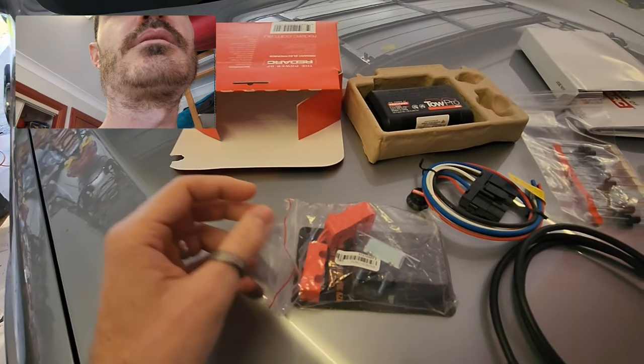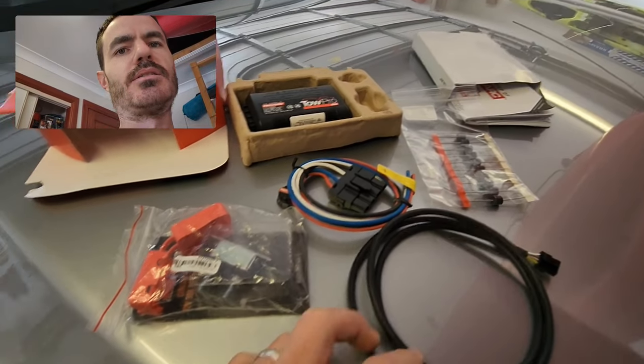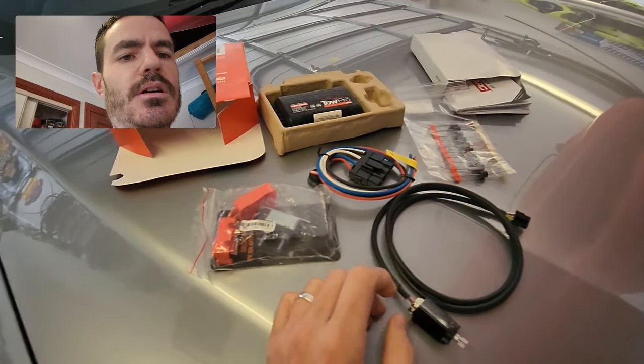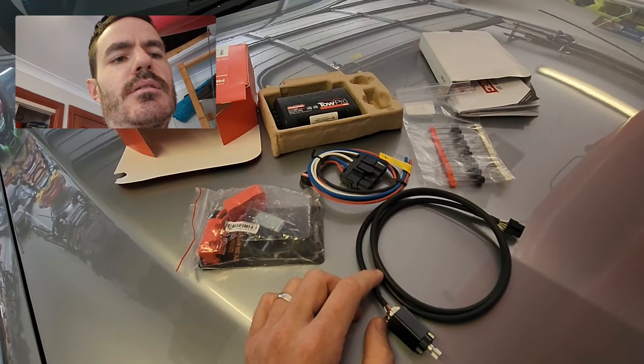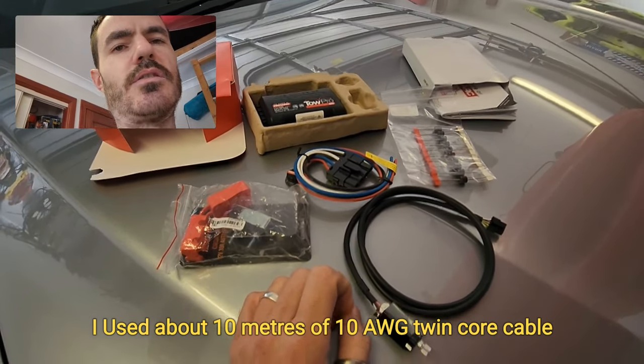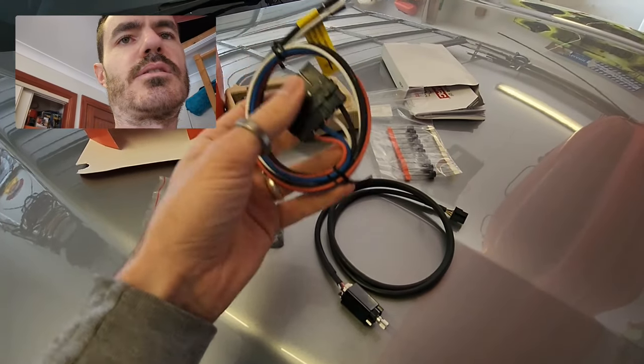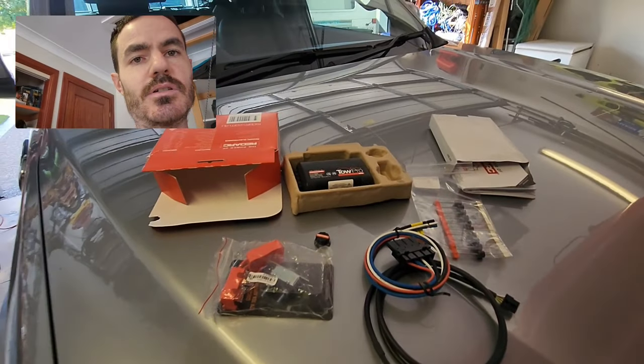From Redarc you can also get wiring kits suitable for different vehicles — basically plug and play, I think they're about $150 to $200. I'm just going to do it myself using wire I already have lying around. There are only about four wires so it should be pretty simple really.